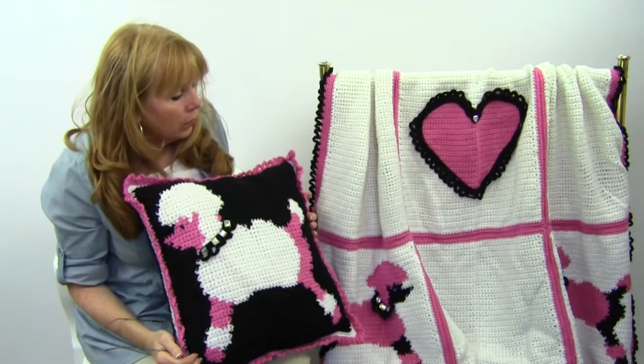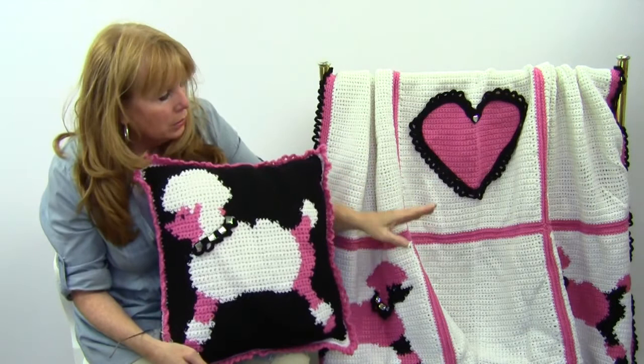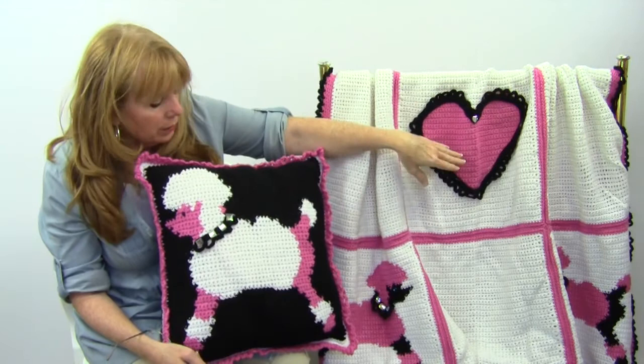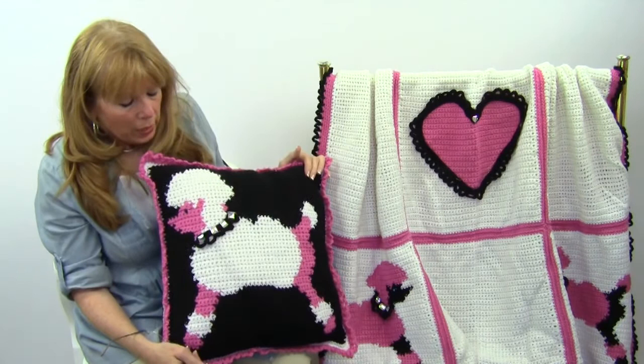These are worked in squares. There's a square for the Poodle and then there's a square for the hearts. The afghan is created by using solid squares and then squares that have color changes in them to create the heart. There are several videos on YouTube that show you how to change colors, so if you've never tried that before, my videos will help you learn how to do it.